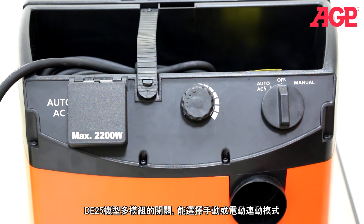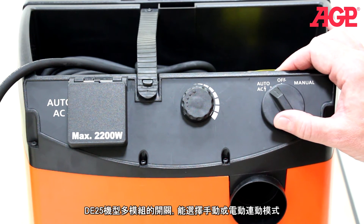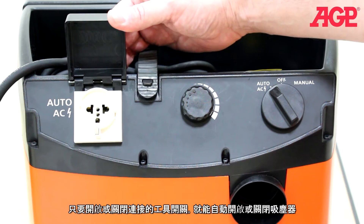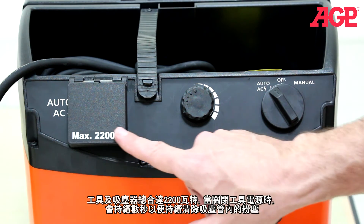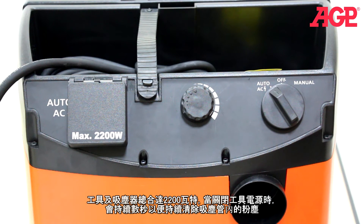On the DE25 the main switch can be set to manual for constant running or to auto for integrated switching. Under this spring loaded cover is the integrated switching socket. You plug your power tool into the socket and when you trigger the tool the vacuum automatically switches on. You can connect any power tool up to 2200 watts, and when you turn off the tool the vacuum automatically continues to run for a few seconds to clear dust from the hose.